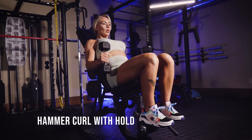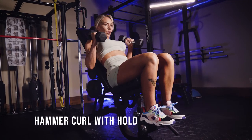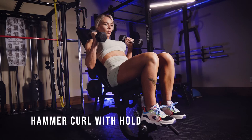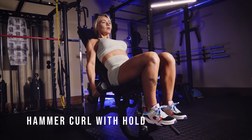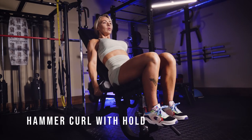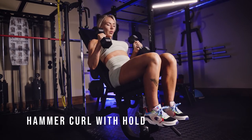These are hammer curls with a hold at the top. You can either be in an inclined position like I am, sitting straight up, or standing. You're going to control it on the way down and really want to focus on the squeeze — that's the purpose of these.